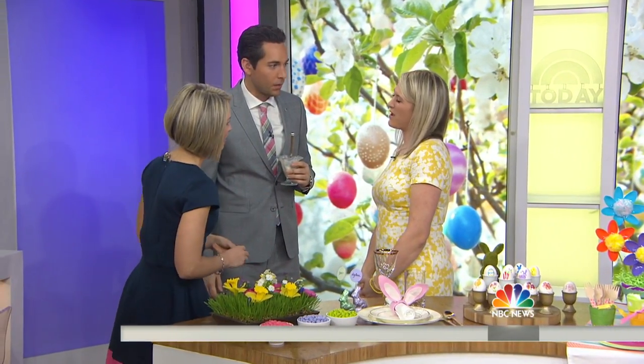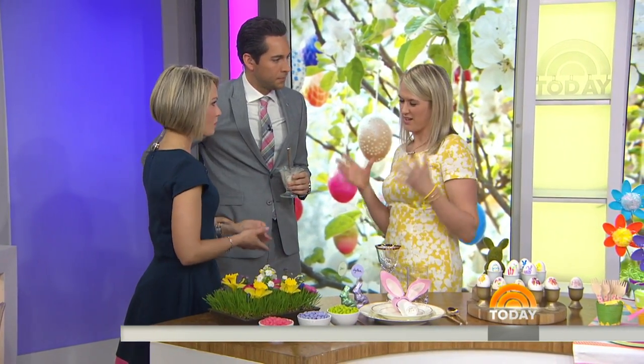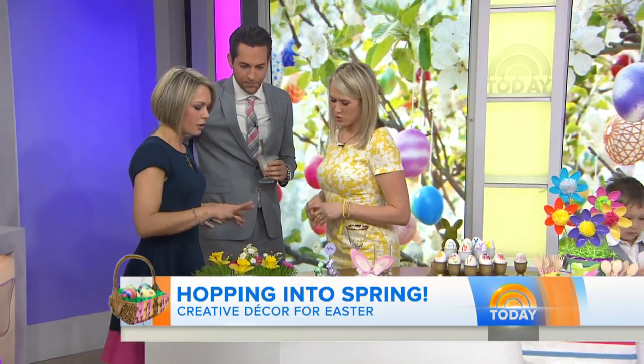Good morning, Taryn. Good morning to both of you. I'm glad to see he put the ice cream down to shake your hand. I am a gentleman — as I'm shoving M&Ms in my face. It's all about candy and sweets this time of year, and the colors and everything are so great.